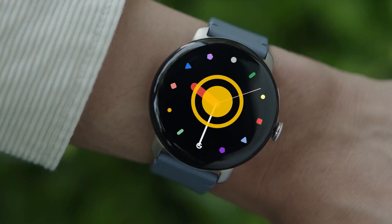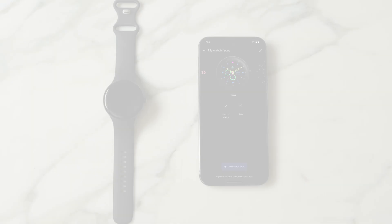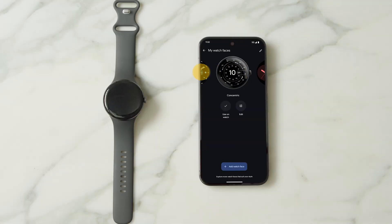To delete a watch face from your gallery, press and hold the watch face, then swipe up. You can also change your watch face and customize it from the Google Pixel Watch app.